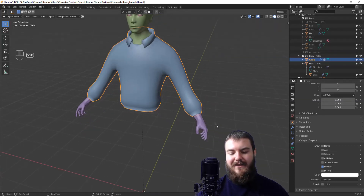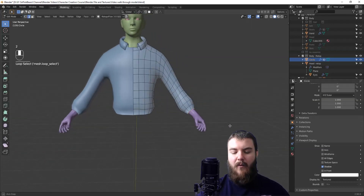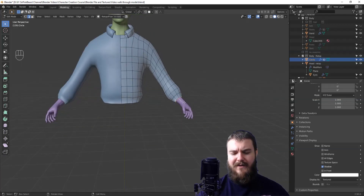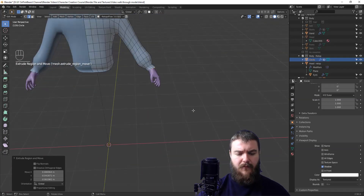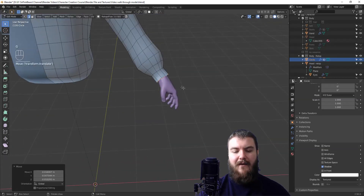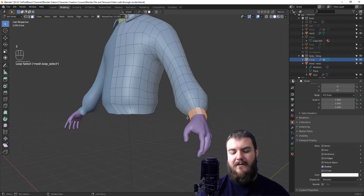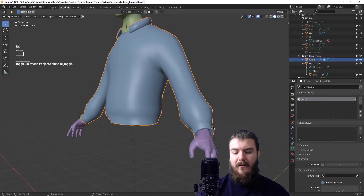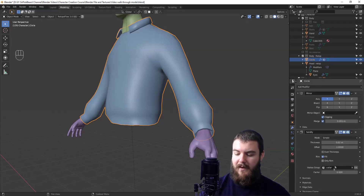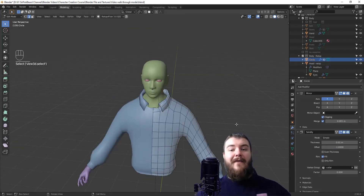Now it's time to model the cuff. Hide the base sculpted shirt since it's no longer needed, and turn off wireframe and all edges under viewport display. Grab the edge loop at the bottom of the sleeve and extrude off, taking the cuff to roughly where it would end on the hand. Scale it down a bit, then select those cuff faces and assign them to the same vertex group. Adjust the solidify modifier thickness so the collar and cuff match up well overall.